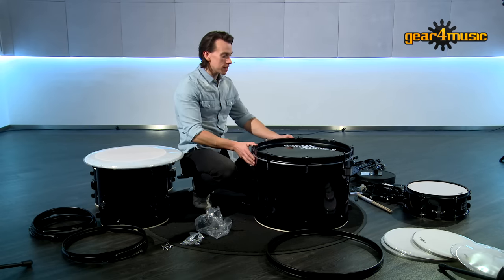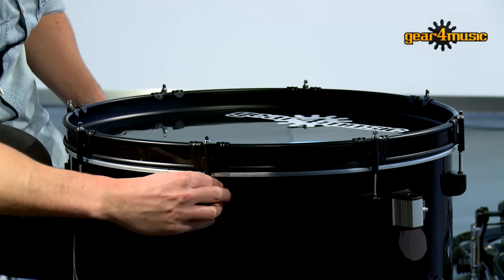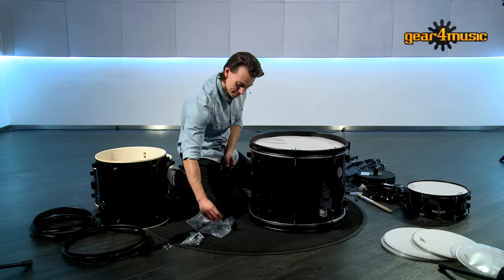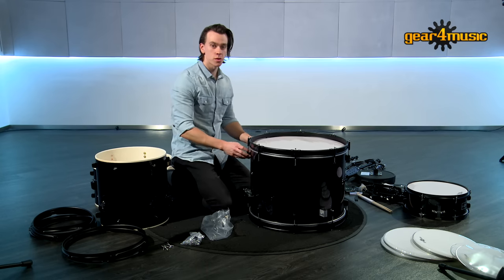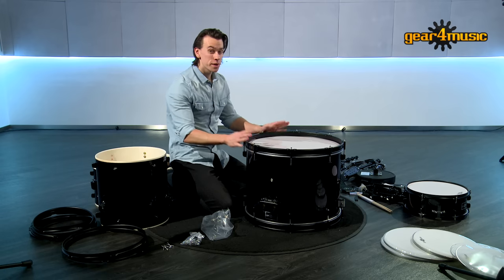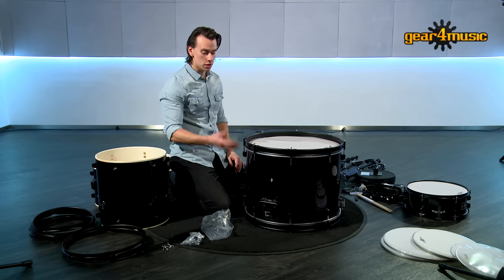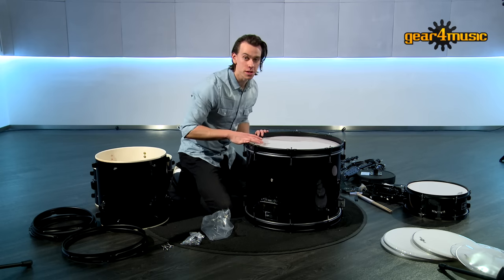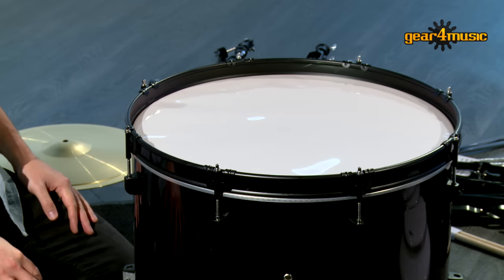Now we've got all those into place, finger-tighten all of the lugs as far as you can get them before tuning. Now let's do the other side — once again just finger-tighten all of the lugs as tight as you can get them before tuning. With the bass drum, I'd actually recommend putting a pillow inside because it's such a big drum compared to the others — a lot of the sound will resonate. To prevent it being really boomy and echoey, putting a pillow or something inside will give it a much deader sound that'll sound a lot more like a solid bass drum.